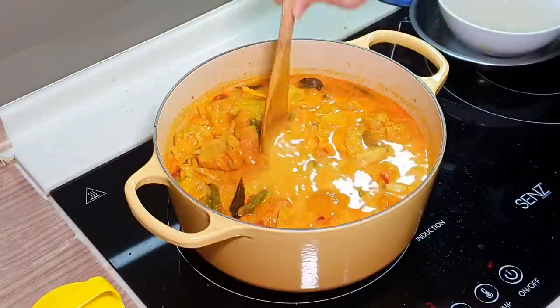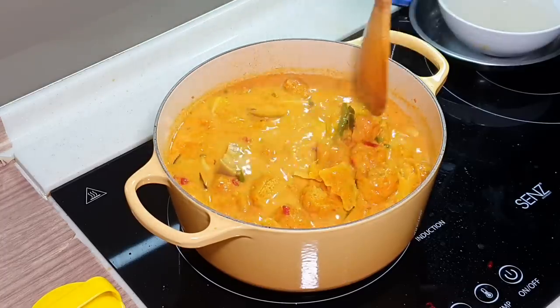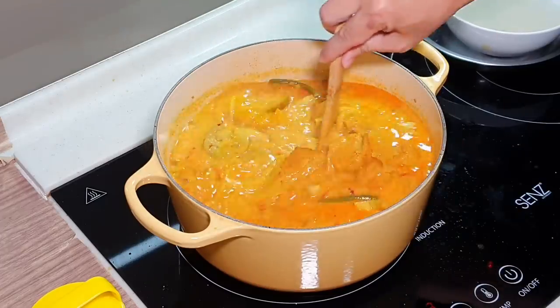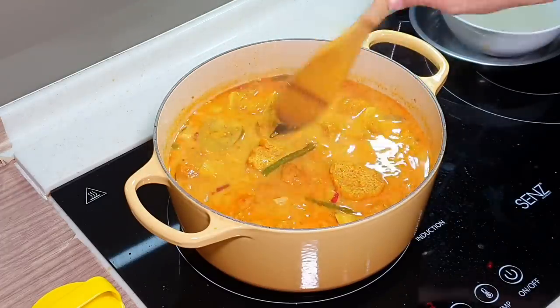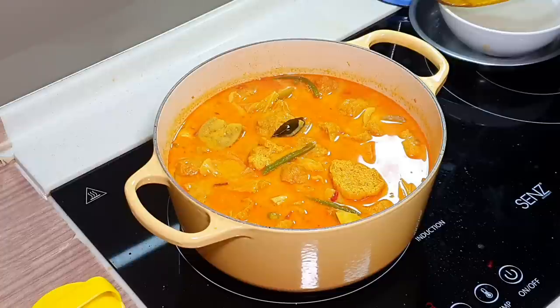Our veggie curry is done — super, super aromatic! If you like my video, do share it on Facebook to your friends, come to Cooking Appa Facebook page to click like and follow, follow Appa on Instagram, and subscribe to Cooking Appa YouTube channel. Thank you very much, bye bye.